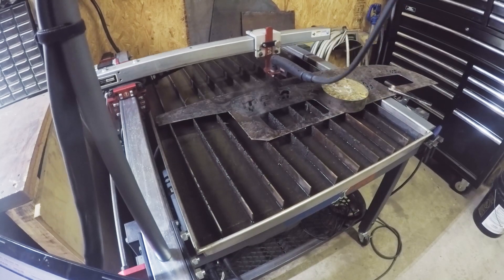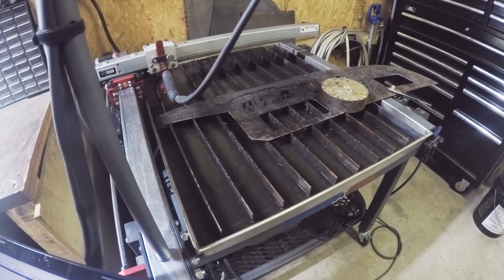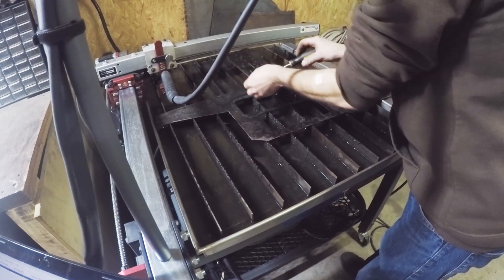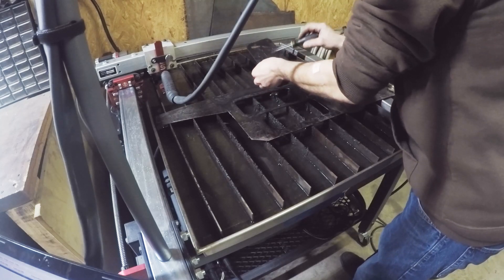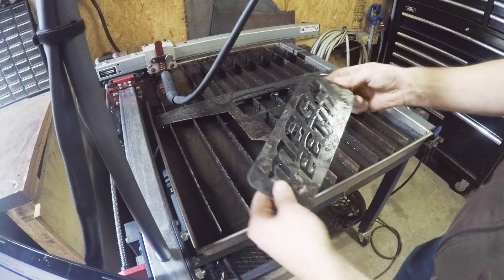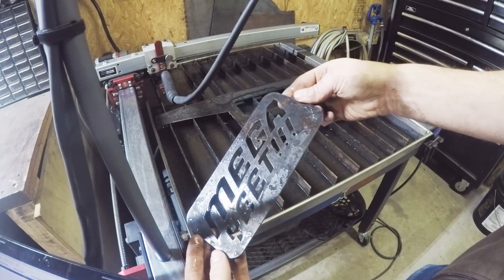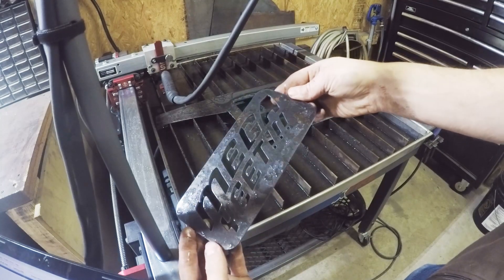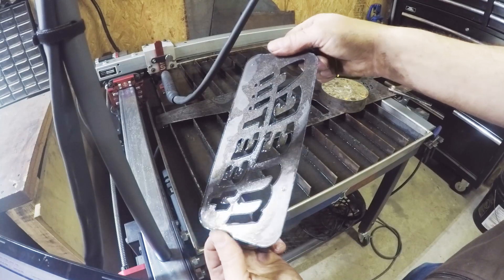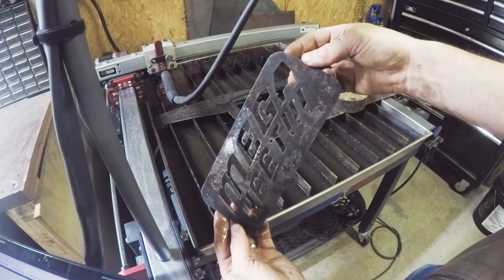All right, there you have it — let's get the torch out of the way. There you go, that's pretty simple. Not too much dross on the back — that's stuff you can fine-tune as you're going, but all in all, very cool.